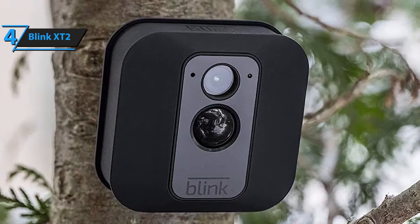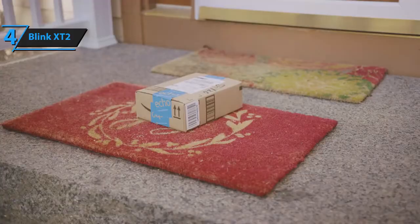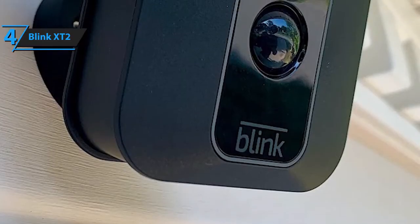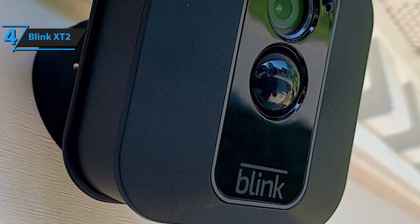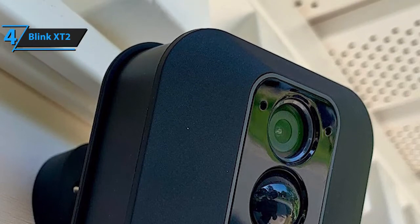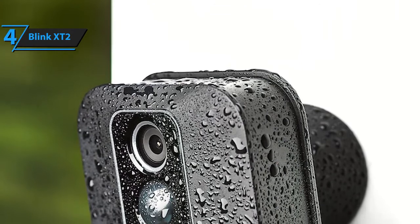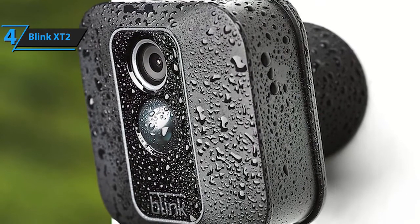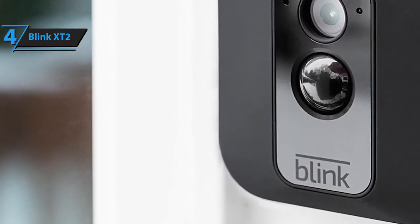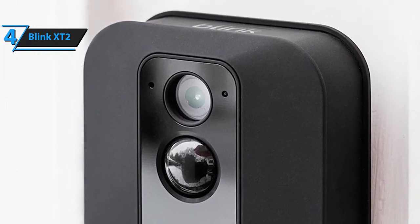The Blinx X-T2 is also compatible with Amazon's Alexa, meaning you can watch live streams and motion clips or arm and disarm the system with simple voice-activated commands. It also features 1080p HD and infrared night vision, making it just as effective during the day as it is at night. All things considered, the Blinx X-T2 is easily one of the most versatile and valuable models you can score for the buck — not too expensive, stealthy, and impressive in both audio and video quality.